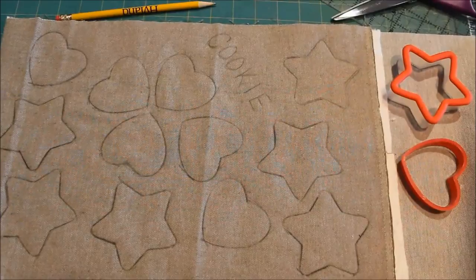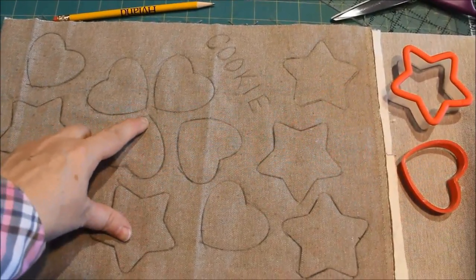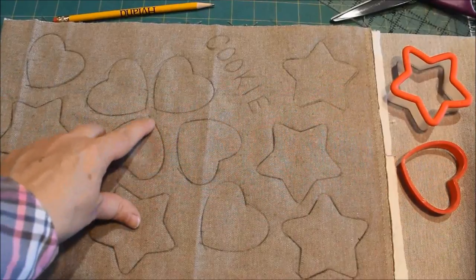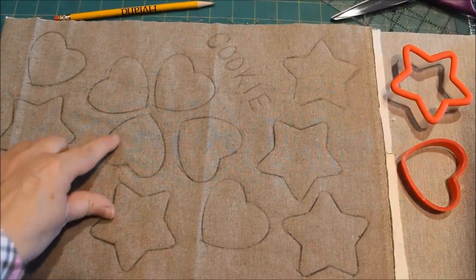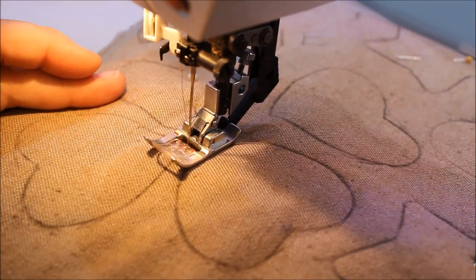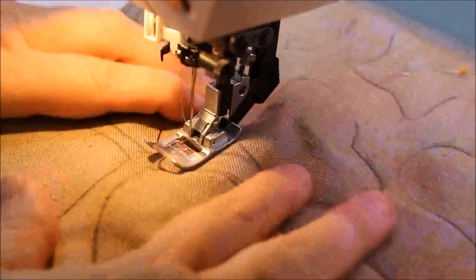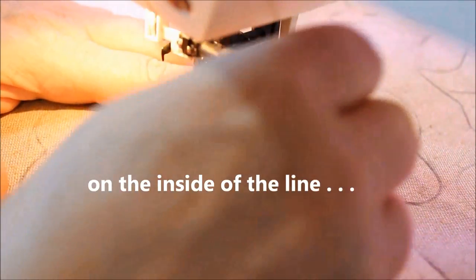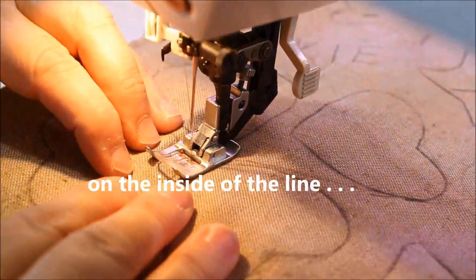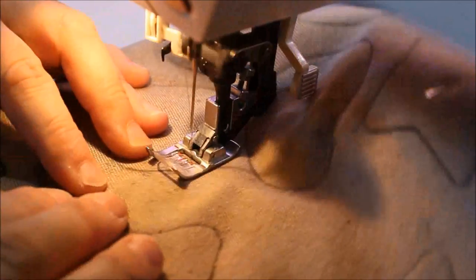I've drawn out a dozen cookies and now I'm going to the machine to stitch them inside the line and outside the line — the line is where we'll be cutting them out. I'm going to start on the bottom point of each heart, take a couple of back tacks, and stitch right to the inside of that line by about an eighth of an inch.